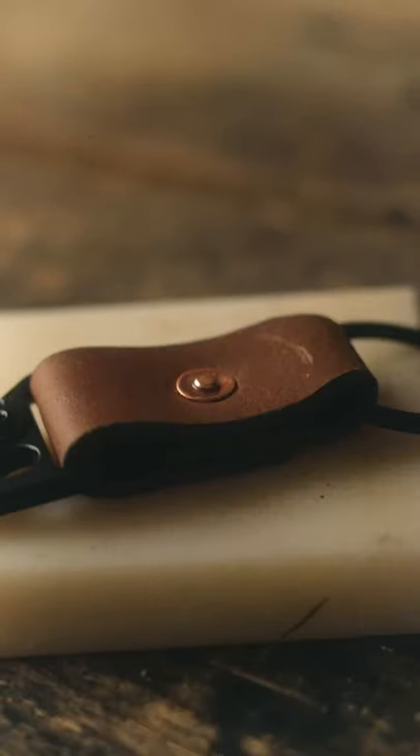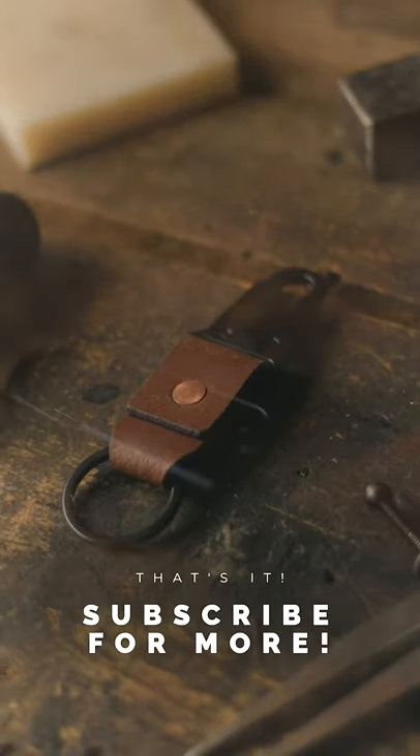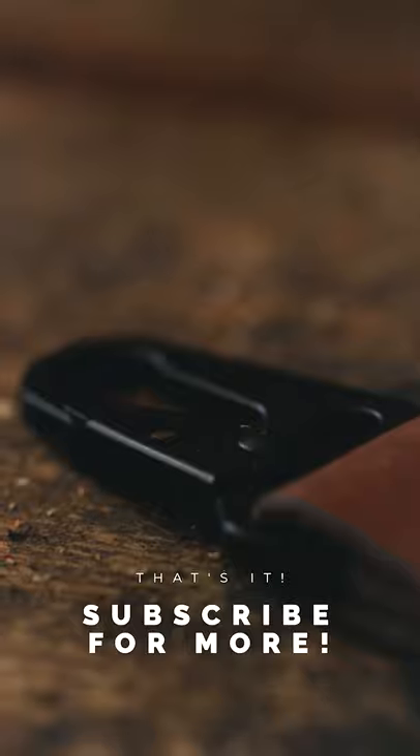And there you have it guys — an awesome handmade keychain which you can create for yourself or make as a personalised gift. As always, thank you so much for watching and I'll see you in the next one.